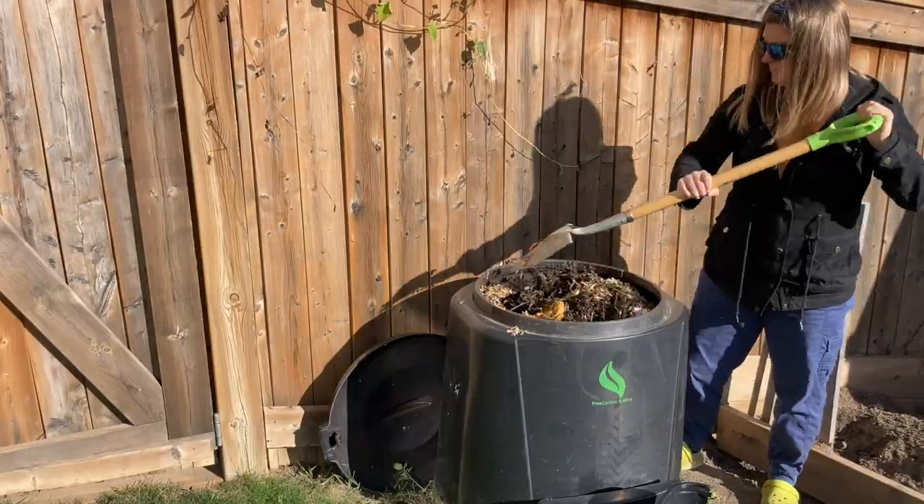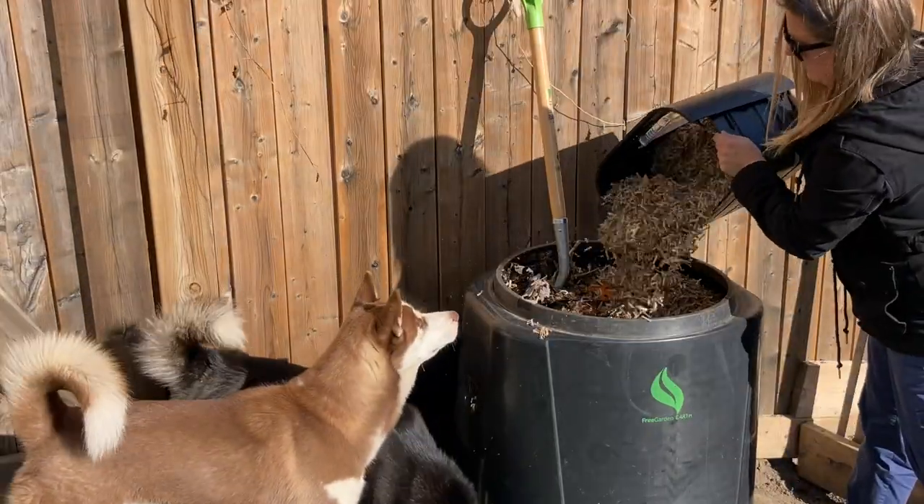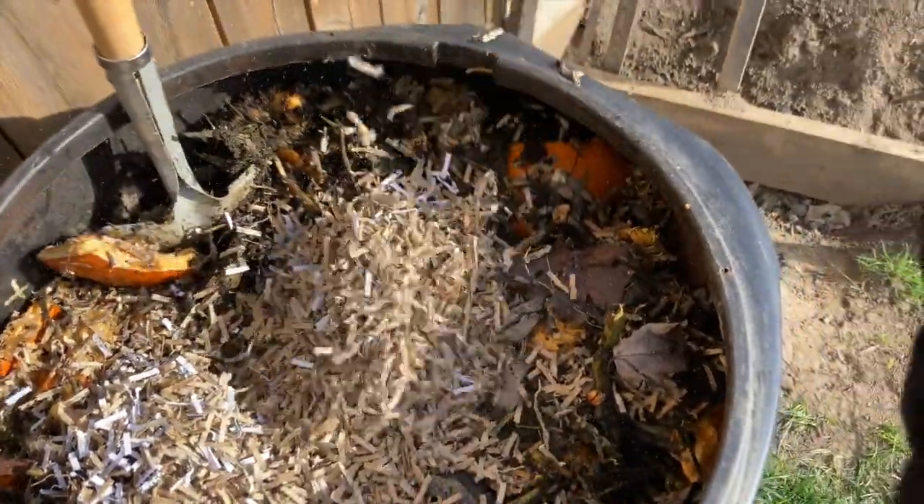If this is something that's happened to you, or you all of a sudden have an increase of moisture in your own bin, add the browns — add the dead leaves, the cardboard, the paper. Let that cardboard absorb all of that moisture.